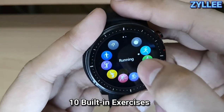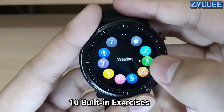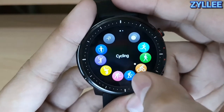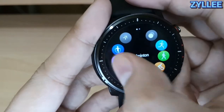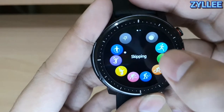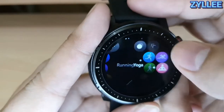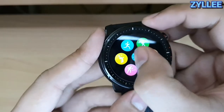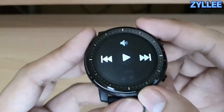We also have the heart rate monitor. The built-in exercise modes include running, walking, cycling, climbing, ping pong, badminton, basketball, skipping, swimming, and yoga.